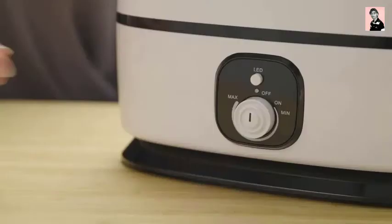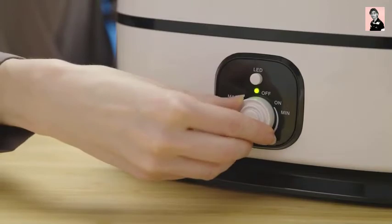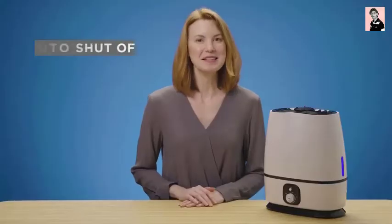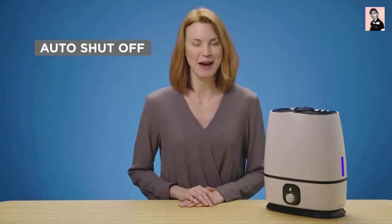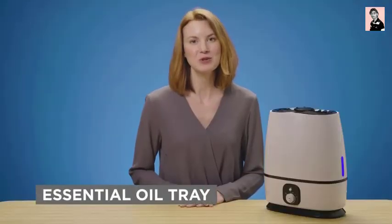It lasts up to 50 straight hours between refills. Unlike most ultrasonic humidifiers that come with a filter that needs replacing every couple of months, our unique humidifier is filterless. And it runs whisper quiet — set it and forget it. Rest easy with the auto shut-off feature that automatically turns off your humidifier once it runs out of water. Plus, it includes a built-in essential oil tray.